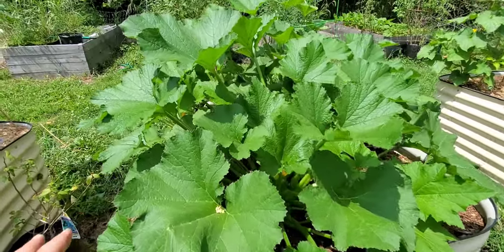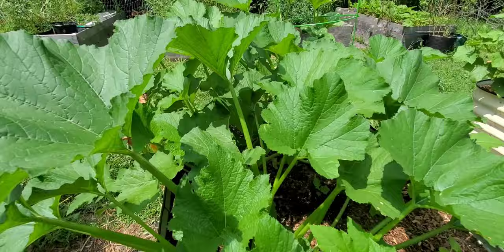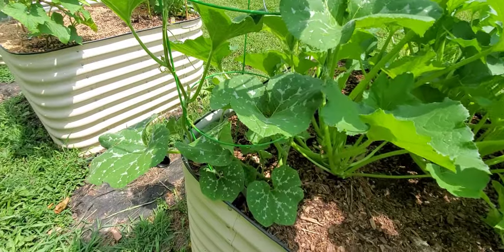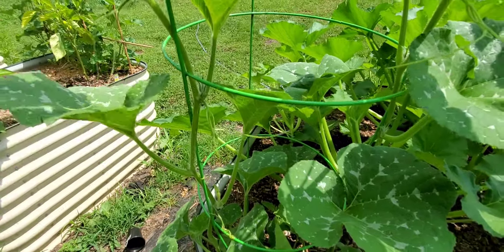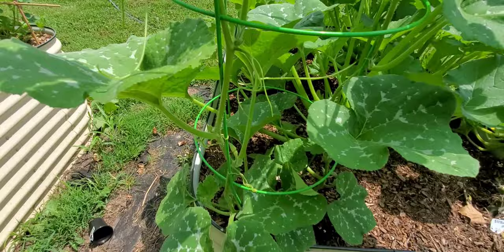The squash and zucchini are taking off and I've been really proactive with the squash vine borers. I'm hoping we're going to get to enjoy a lot of these. And this is a buttercup or butternut squash. The main stem when I transplanted this just would not — it wasn't doing well.